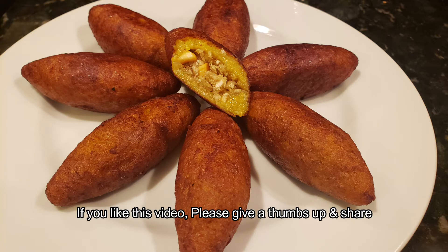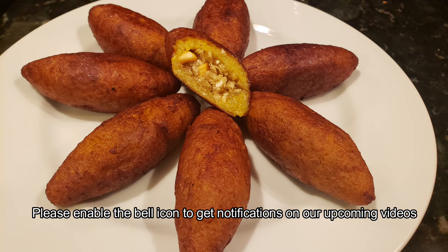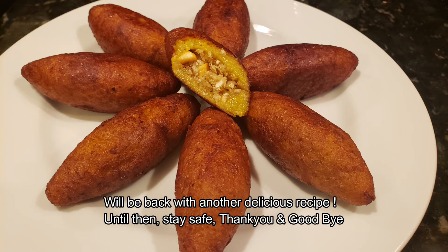Please like this video and subscribe to our channel. Please press the bell icon. I love everyone — it is a great recipe. Goodbye and thank you.